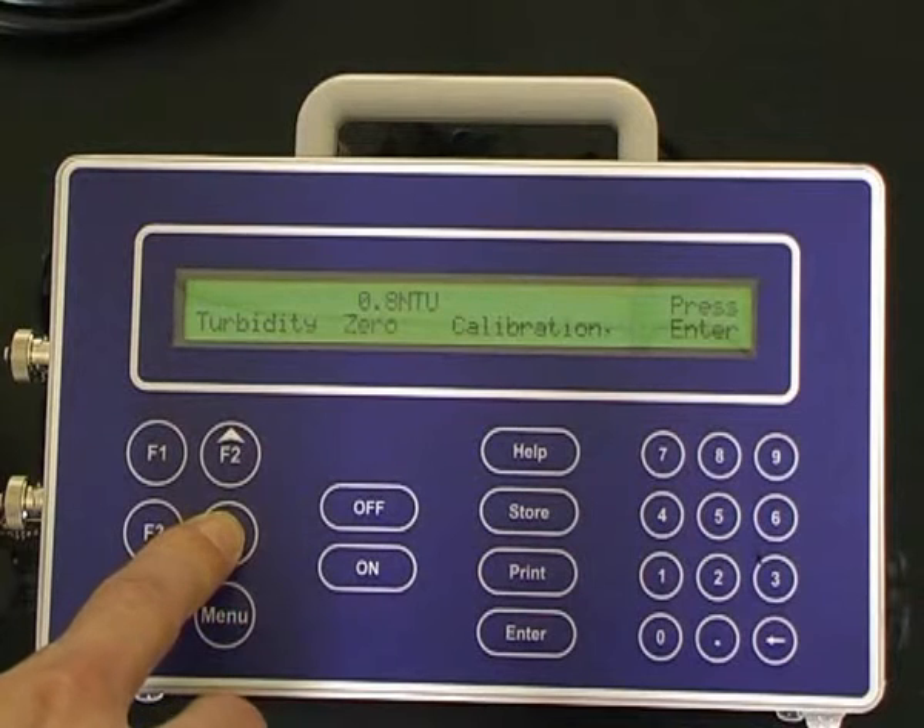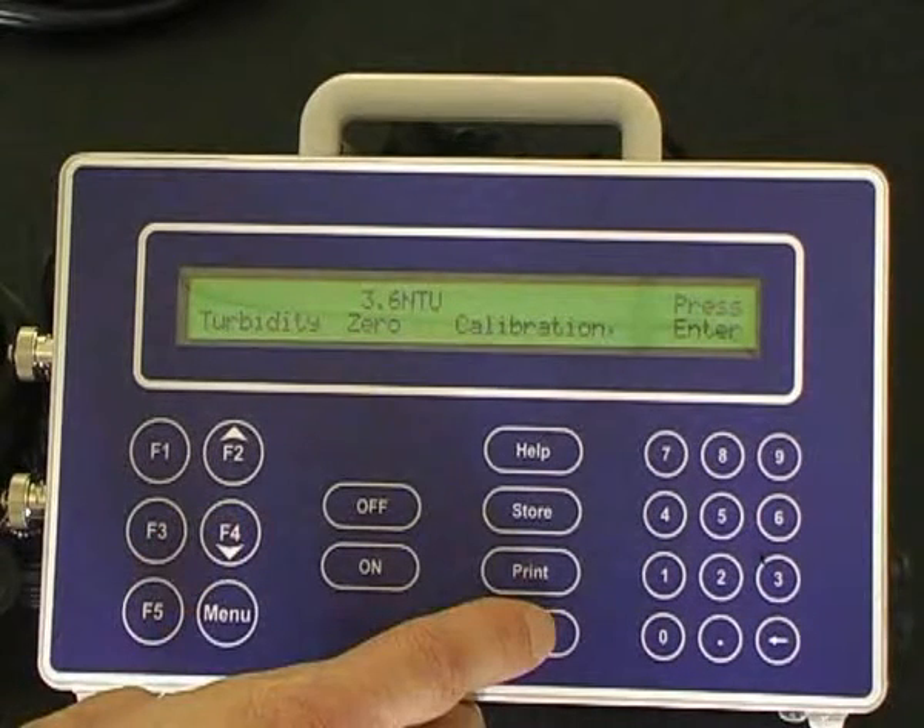Select F4 for turbidity for the first point turbidity calibration, which is zero in deionized water. Allow the sensor to equilibrate. Once the sensor has equilibrated, press the enter button.